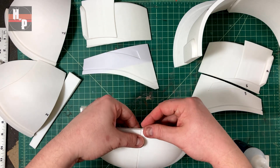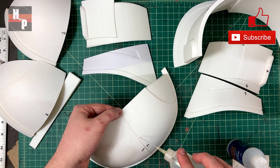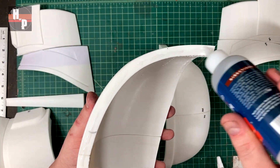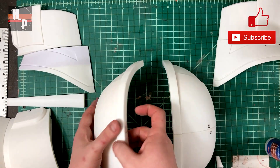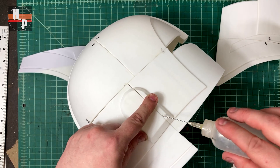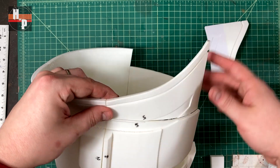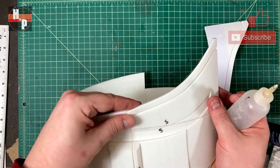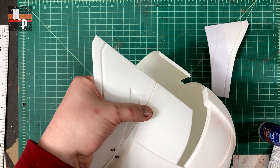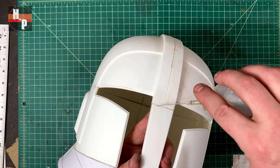I always start assembly with the dome of a helmet. I align and attach one end, then flip and make sure the other end is aligned before using more zip kicker to cure the CA glue at that end. Then I assemble the other half of the dome and glue the two halves together the same way. Next came the two rear pieces and then the two cheek guard pieces. Then I attached the two face shield bottom points, taking great care to make sure all the edges lined up — not only the pieces themselves but also the detail edges. Then the nose guard could be attached and it is still centered, so thankfully there wasn't any warping with the printing or assembly.